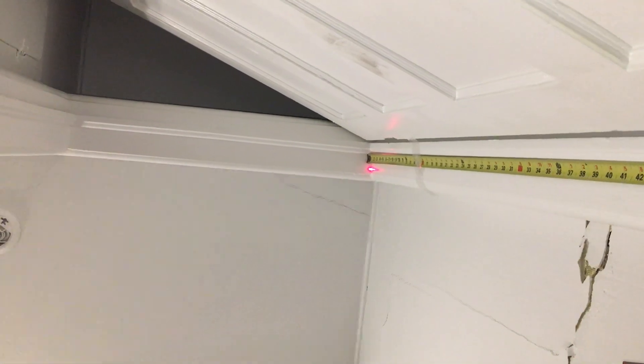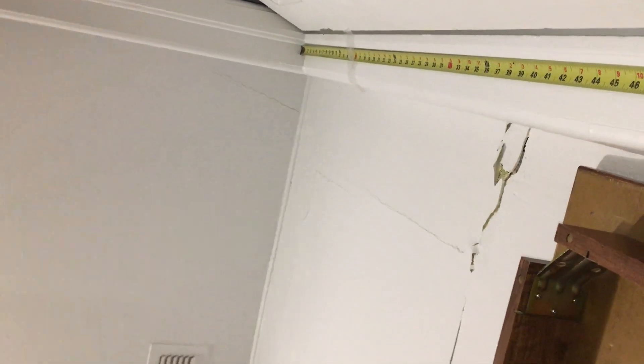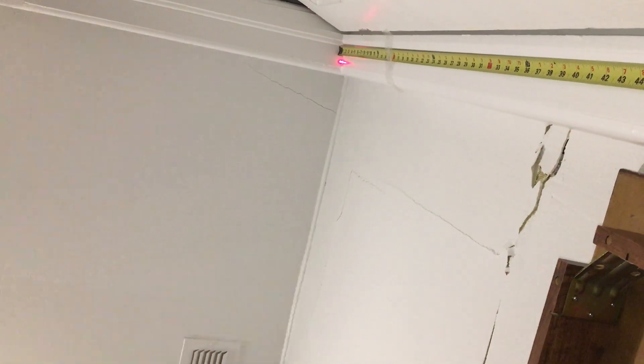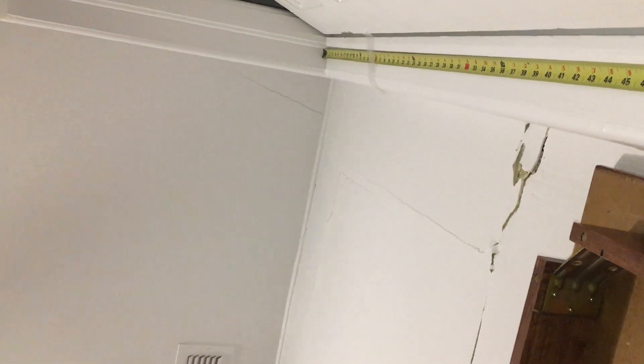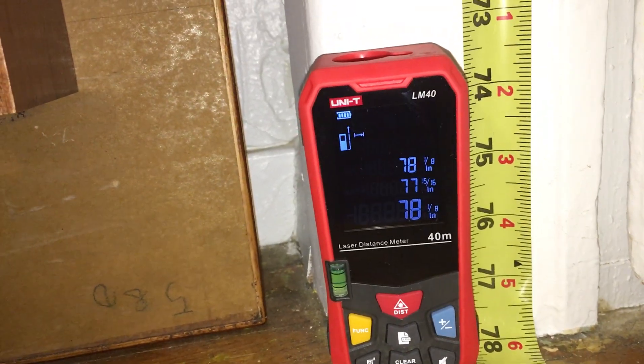Let's go ahead and make sure this is centered properly and take a measurement. There we have the measurement of 78 and one eighth.